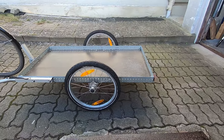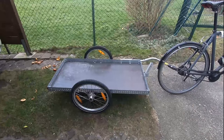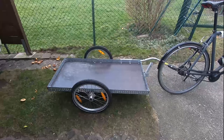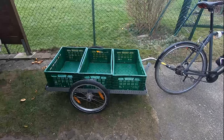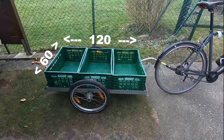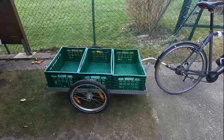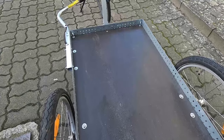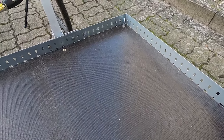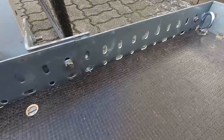The design I went with is similar to the models of Hinterher. I wanted it to be wide and long enough to fit 3 Euro boxes — that meant 60 by 120 cm, as one box is 40 by 60. That's quite something for a bike trailer.